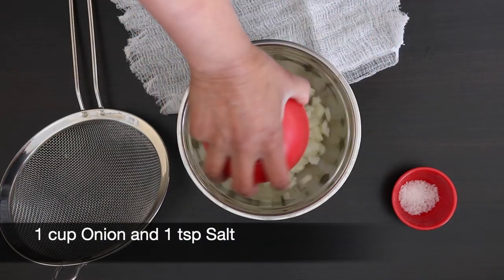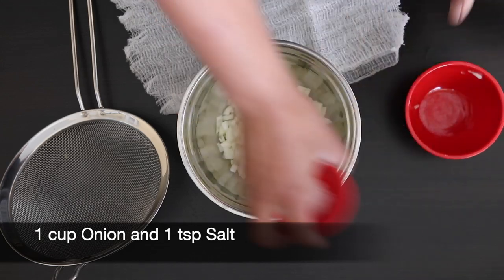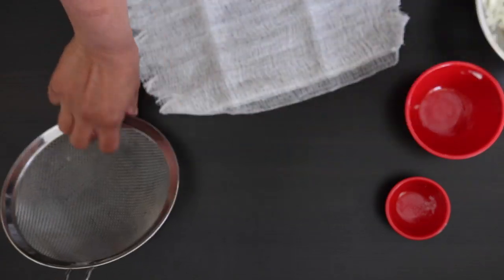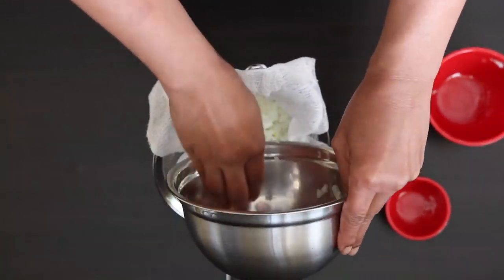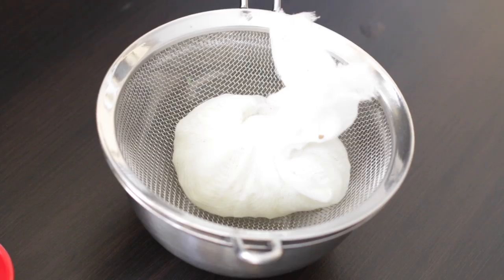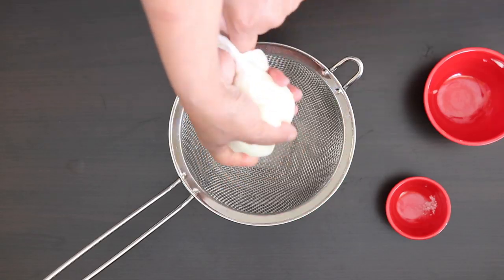The first thing I'm going to do is take out as much moisture out of this onion. I have one cup here and I'm going to add one teaspoon of salt. Adding salt will help draw out all of that excess water. Lay this over a piece of cheesecloth over a strainer, twist it and allow it to sit for 30 minutes or more to lose its water. You can also give a little bit of a squeeze to get it started.